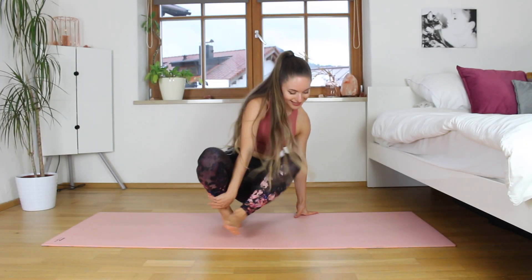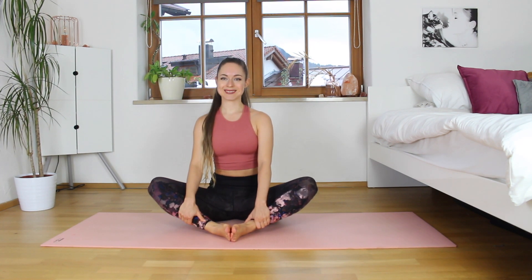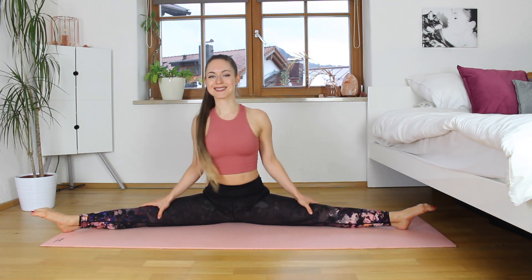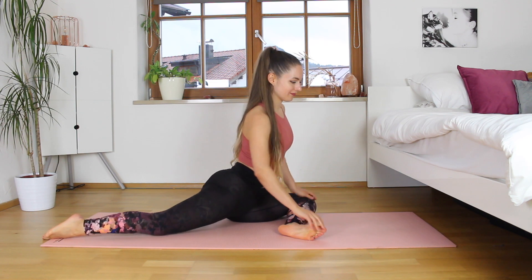Hey guys and welcome back to my channel. Today we're going to be doing a special routine — we're going to be working on the middle splits, but this is perfect for beginners and if you're just starting out. We're really going to make sure that we're warm for this routine; we're just going to be doing stretches on a mat. So if you're ready, we're going to start in a pigeon position.